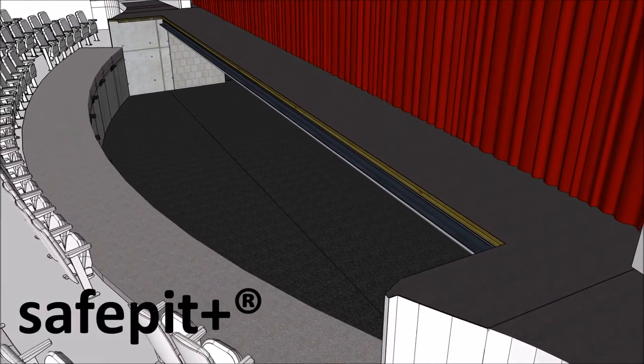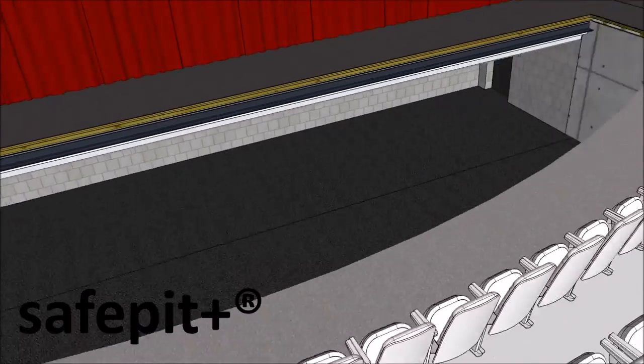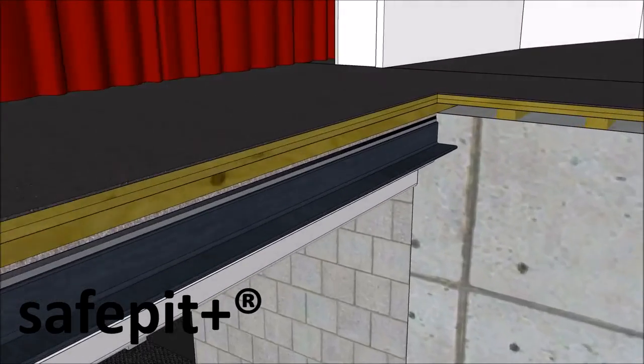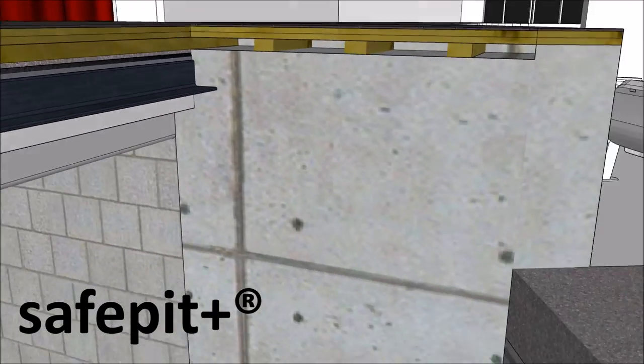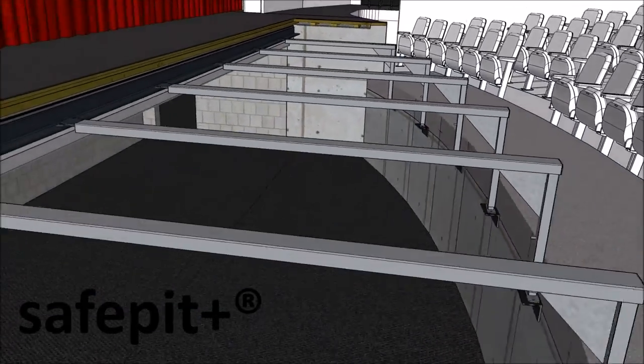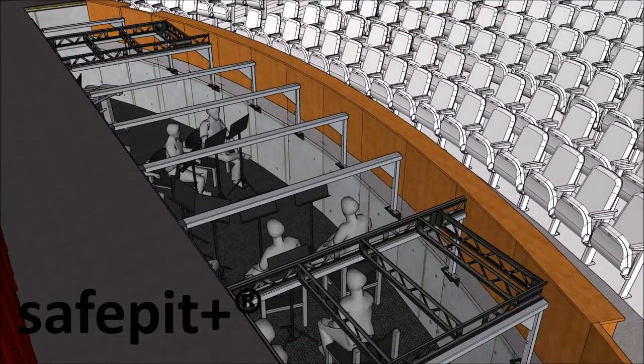Safe Pit is an orchestra pit safety system designed specifically to provide unparalleled safety for multiple stage configurations. A custom support structure will be developed for your space, allowing maximum area below the Safe Pit assembly for the comfort of your musicians.